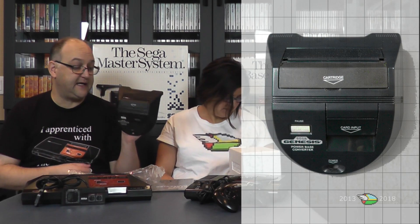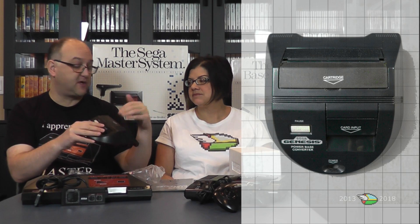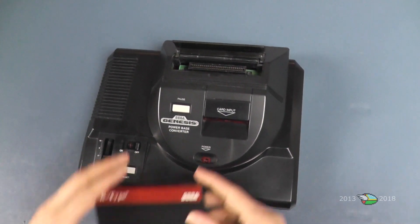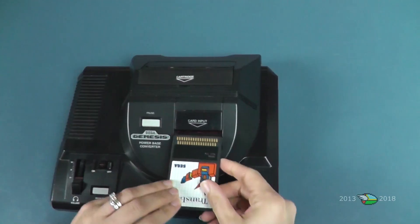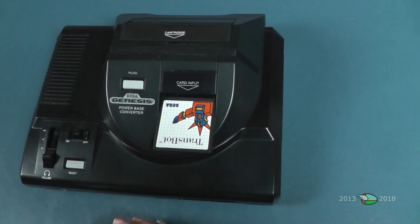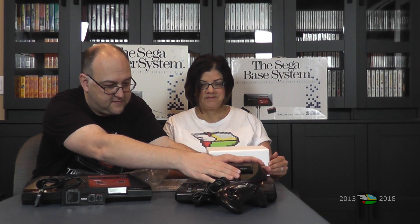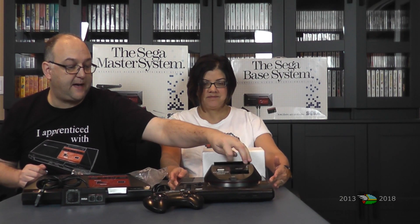Based on the pictures it kind of looked flat to me, but it is not flat — this is a monster that sits on top. That's because the Master System cartridge has to fit in here. The cartridge snaps right into the top, the card slides right into the front, and here's the pause button. It snaps right onto your Genesis.